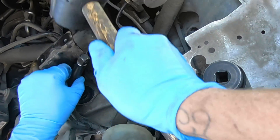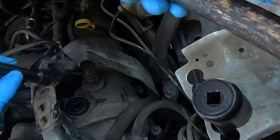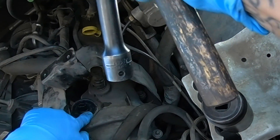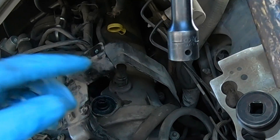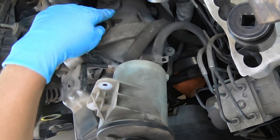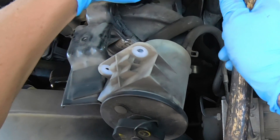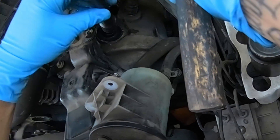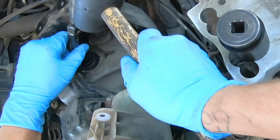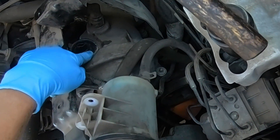After we got this job done, we cleared the codes. He drove it for a few hundred miles and then went and got the smog check — he passed just fine. That's really what he was afraid of, not passing smog because the check engine light was on. I told him, 'Give me the parts and I'll make a video for you.' So here it is — this video helped him out for the P0020 and P0021.